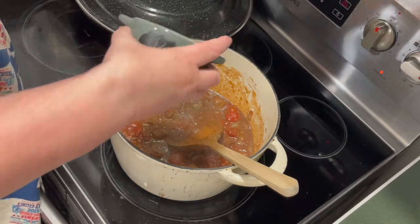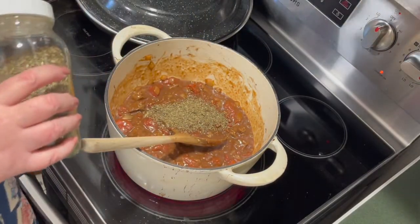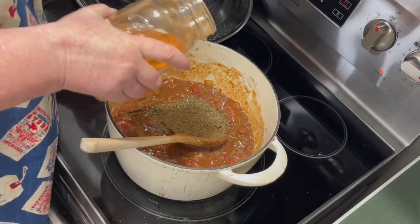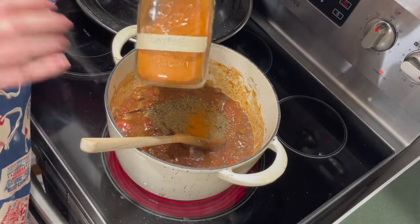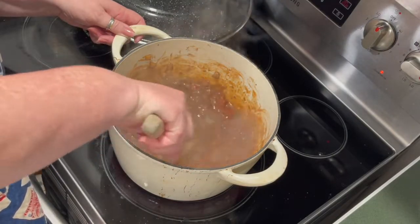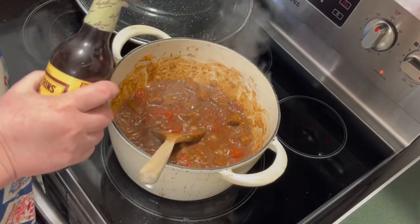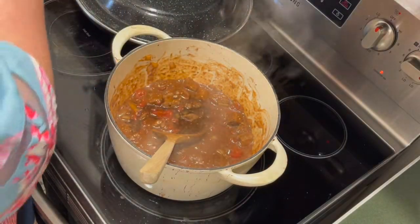I'm adding a quarter to a half teaspoon of pepper, some basil — about a half teaspoon — some celery seed, about a half teaspoon, and just about a quarter teaspoon of cayenne. I don't like a lot of heat in my food, and this recipe calls for cayenne, so a quarter to a half is all I can handle. The last thing I'm adding is Worcestershire sauce — about a tablespoon. That's the sauce everyone loves to say.